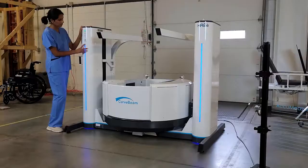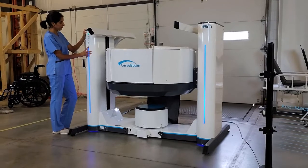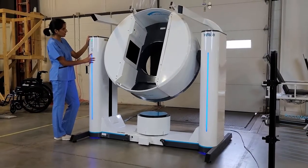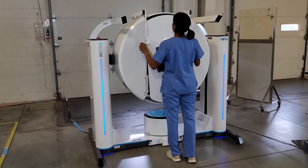The gantry flips 90 degrees for upper extremity and supine scanning. This transition takes about 90 seconds. A lead shield protects the patient from radiation exposure.